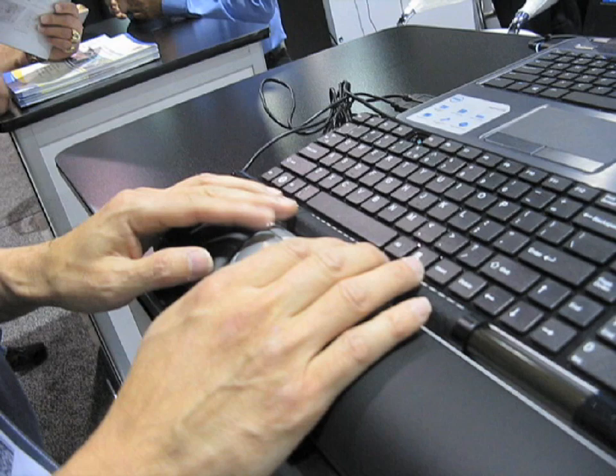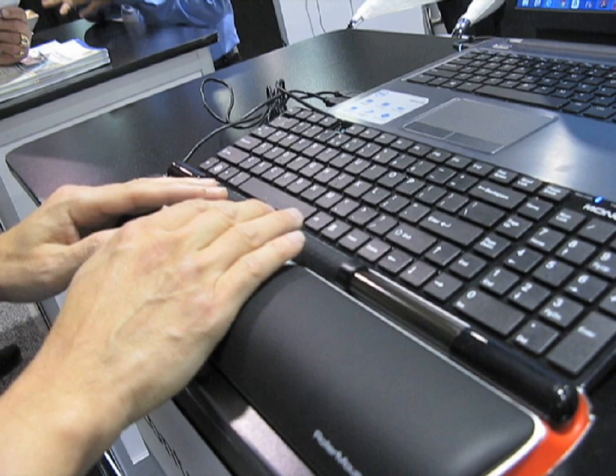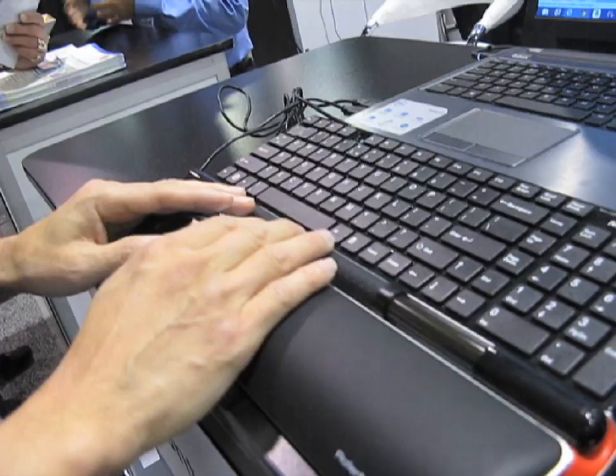One of the benefits for people using multiple monitors — if they're using two to three monitors — this device allows them to pan across the monitors without extra scrolling on the actual mouse. A single monitor area is covered by this much movement, so we're able to essentially cover two to three monitors by going like this very quickly.